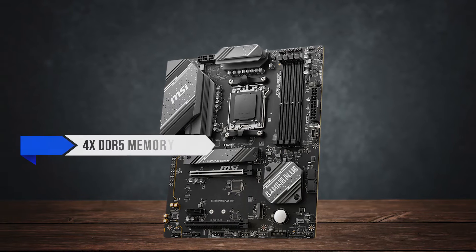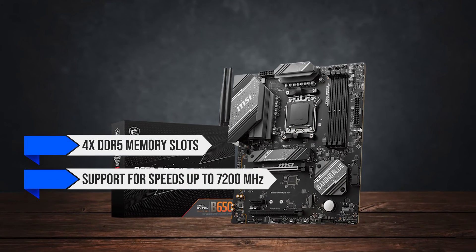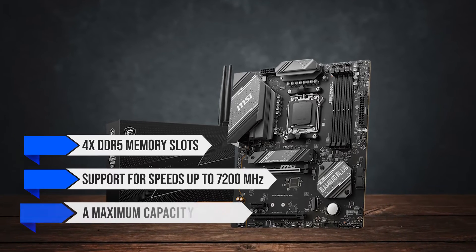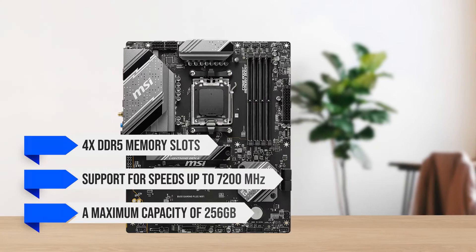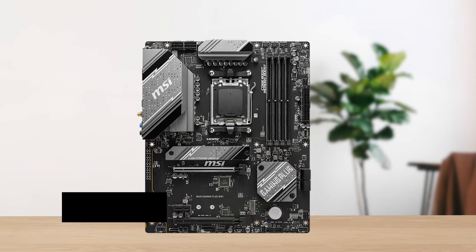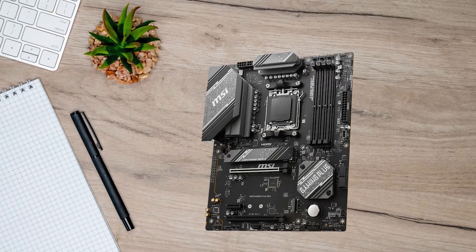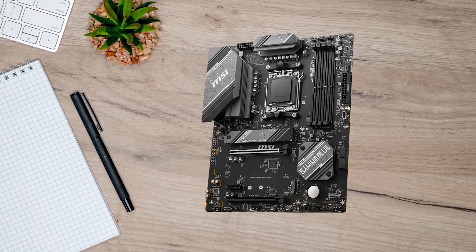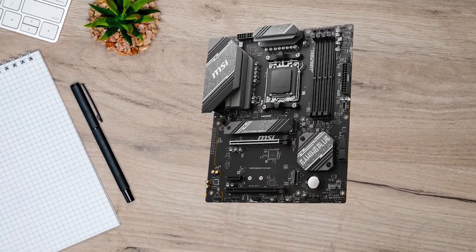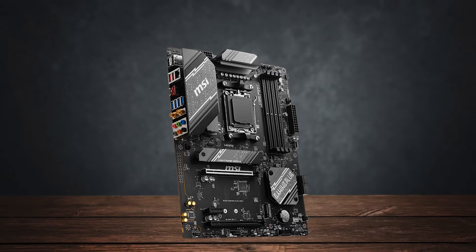Speaking of performance, the board features four DDR5 memory slots with support for speeds up to 7,200 MHz and a maximum capacity of 256 GB. Along with that, you're looking at two PCIe Gen 4 X16 slots for your graphics card. There's no support for PCIe Gen 5, both in storage and X16 slots, so that is something to consider if you're really looking to future-proof your build.